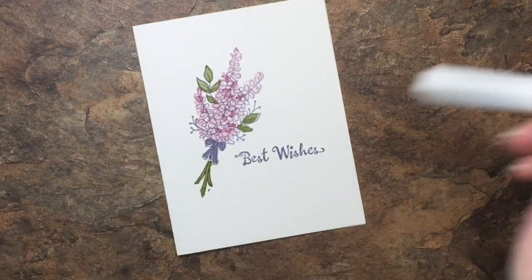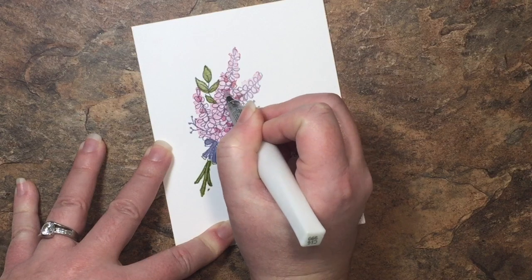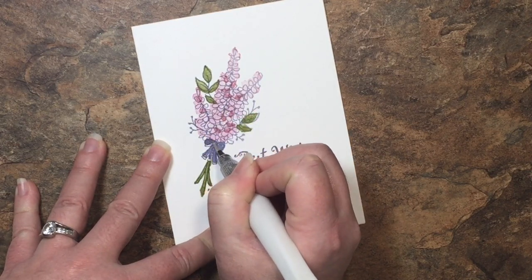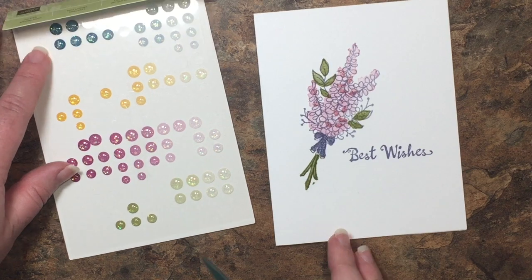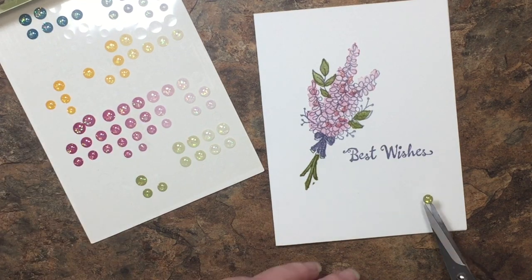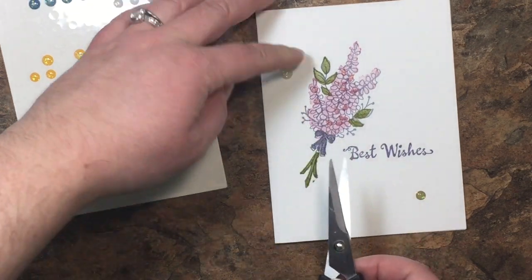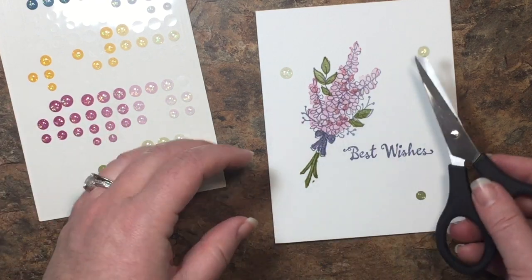Now to add a few finishing touches: we're going to take our clear Wink of Stella and color in those darker petals that we stamped in Sweet Sugar Plum earlier, just to give this a little shine and shimmer. We're also going to color in that bow. Then using our glitter enamel dots, we're going to take a few of those fun green pieces — one there, a lighter large one up here, and a medium one in this corner.